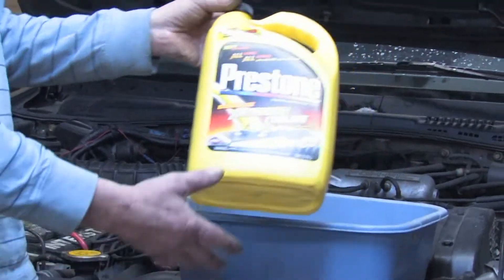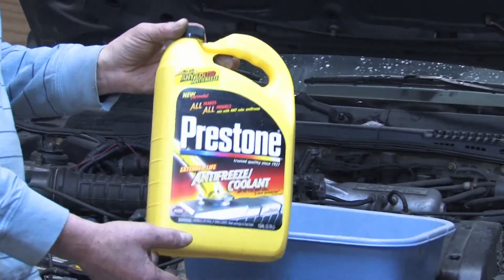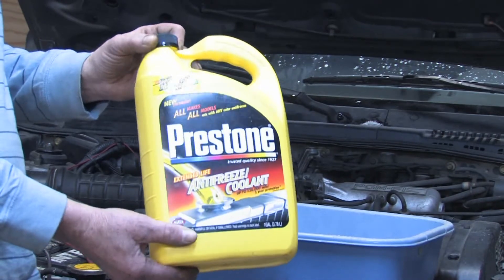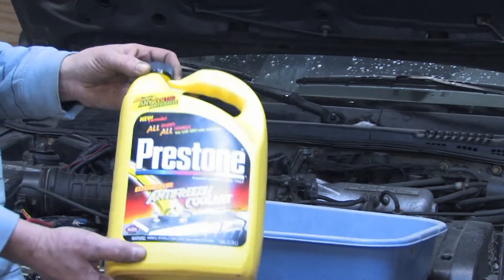If you get the antifreeze in the pure form you're going to want to make sure you mix it. A good mixture ratio is a 50-50 ratio and that will protect you up to about minus 34. If you need better cooling protection or freezing protection than that, mix it at a 70-30 ratio. But don't exceed that ratio.